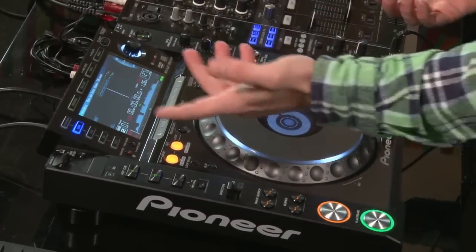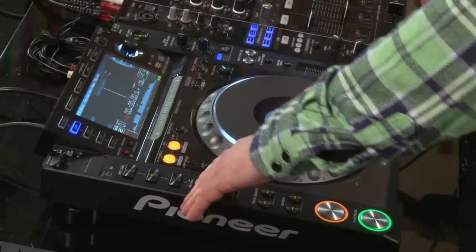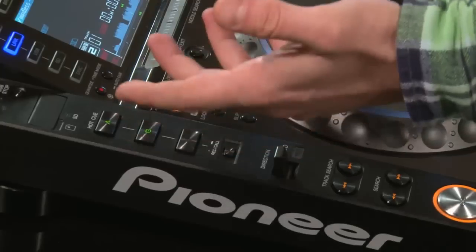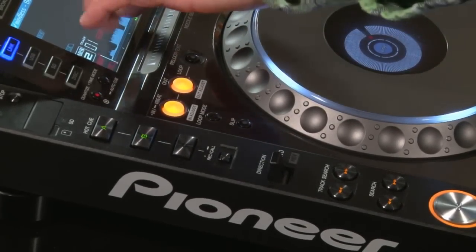If you're using a USB stick, press memory to save the cue point to the file on your USB key so you can load it up at a future date. To load a previously saved hot cue, hold down the record call button and any available cues will flash. In Rekordbox, there's an auto-load hot cues setting on track load, so when you load a track all related hot cues are automatically loaded in.